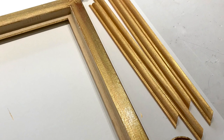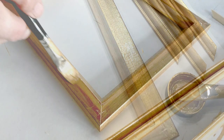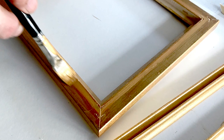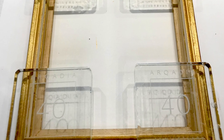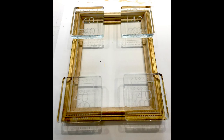Since the beading, when glued to the frame, covered and hid the underpin wedges, I was able to paint the back of the frame. Had this not been the case I would have covered the back with brown licky-sticky tape and then painted it to hide the wedges. Once the paint was dry, the beading was glued using PVA, placed in position and weighted.